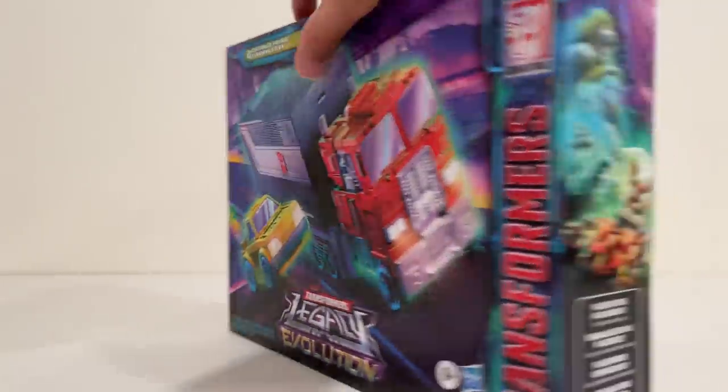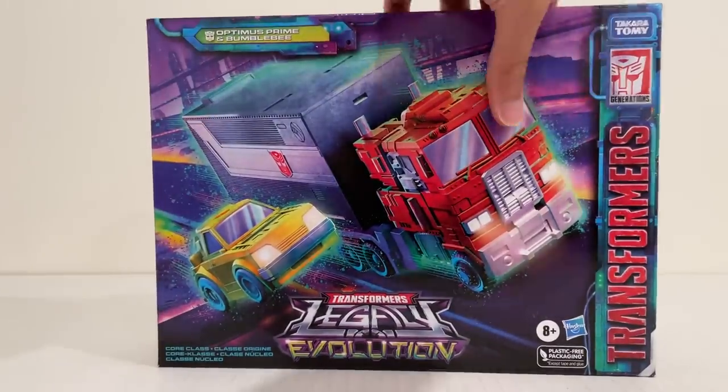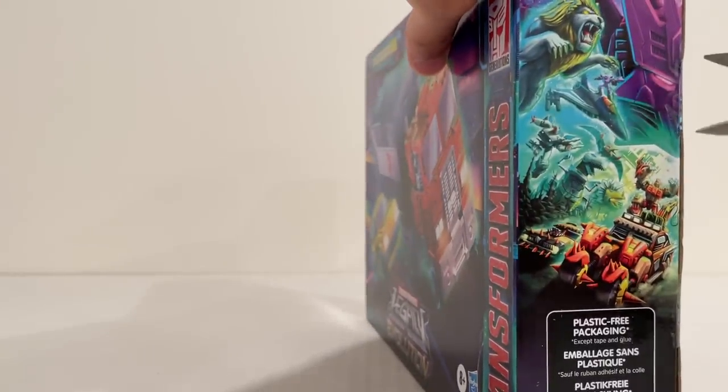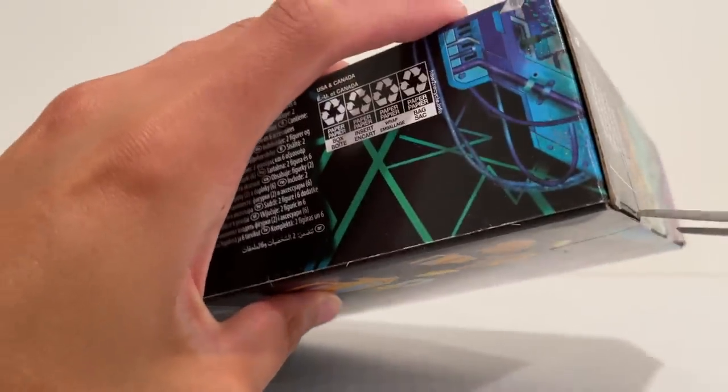Interesting image there on the back — I'd imagine this might combine with something else to complete that image. I wonder what the next release will be; it'll be like a Seekers 3-pack or something. Who knows? Maybe they'll finally get a Skywarp — his null rays. Wouldn't that be much appreciated.